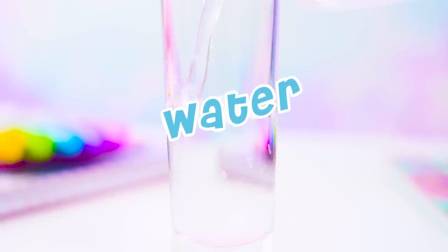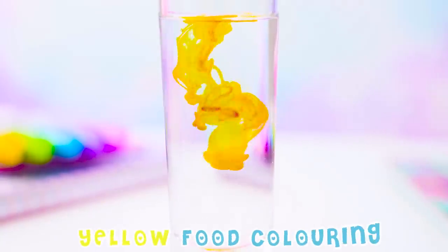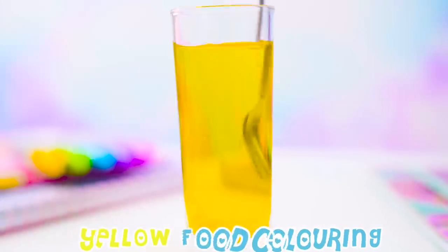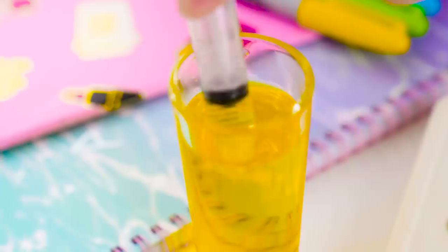Before storing it away, we'll also need to prepare the coloured ice. For this, we'll need a cup of water and yellow colouring. Then fill in the second half of the tray with the yellow water.